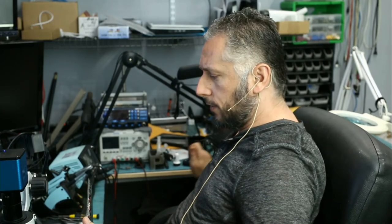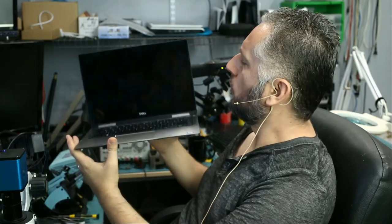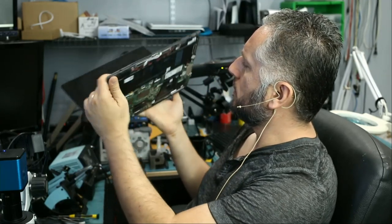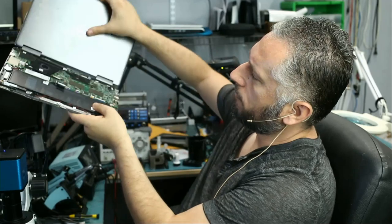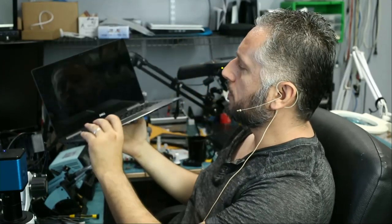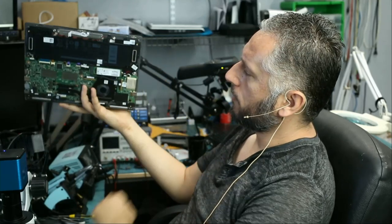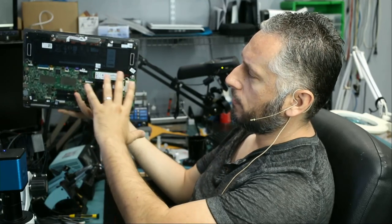Let's go ahead and work on the Dell Inspiron laptop that came in here for no power. I do not know which model laptop this is, but it's one of those laptops that flip all the way back 360 degrees. It doesn't power on — no power, totally dead. I already took the back cover off and we're going to inspect the board to see if I see anything unusual.